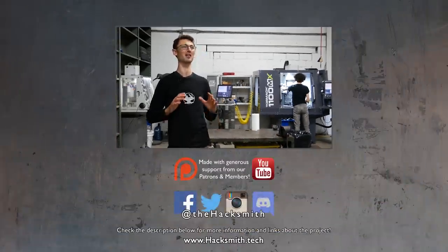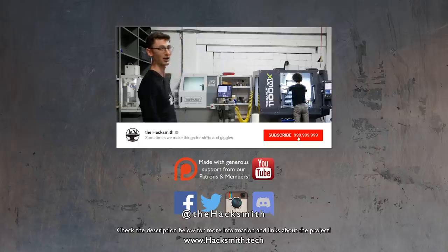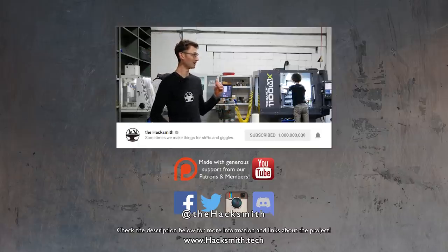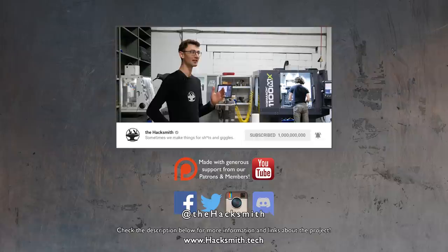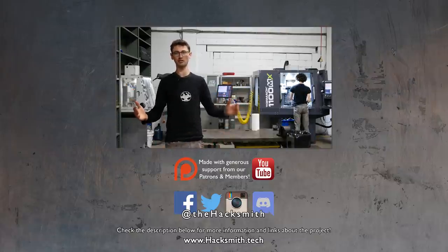Thanks so much to Tormach for sending us this awesome equipment. I'm super happy with how this machine shop is turning out. What do you guys think — is it good, is it bad, did I lay it out well? How would you have done it? Leave a comment below. Thanks for watching.